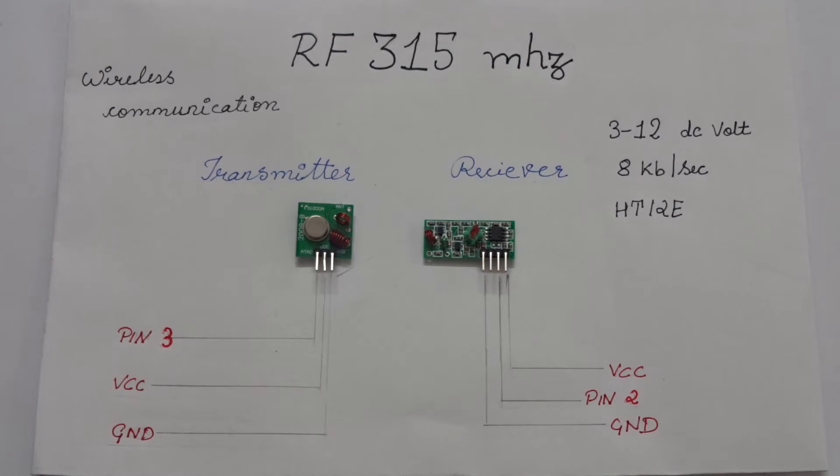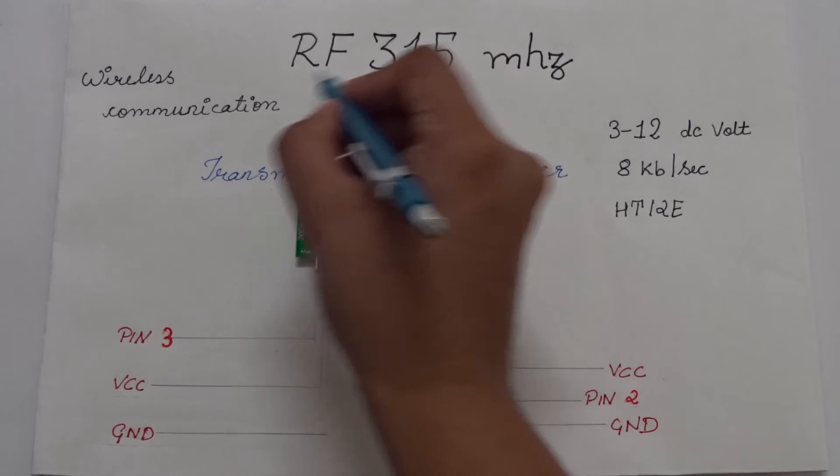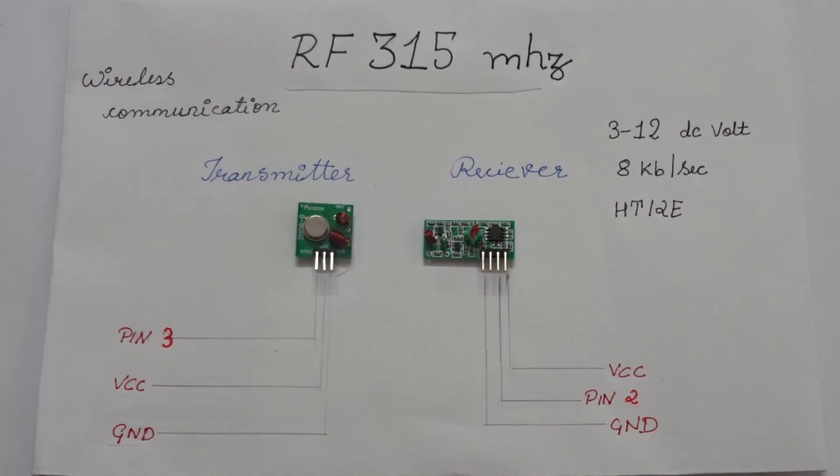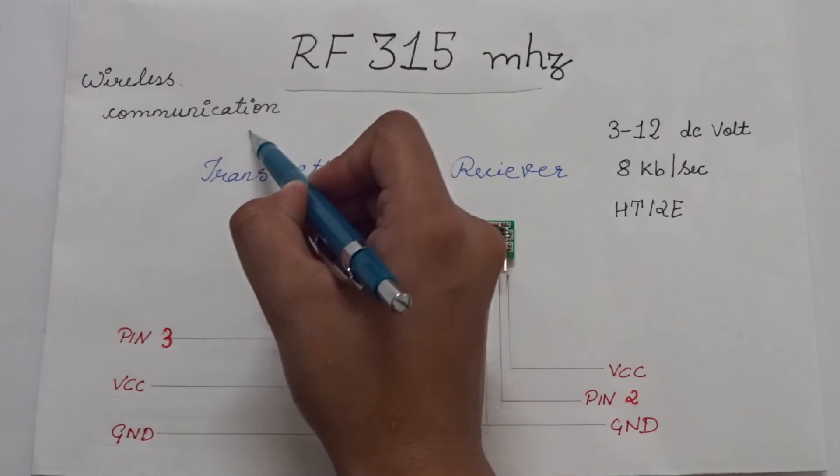Hello people! RoboMetrix is back with its video on the RF 315MHz Transmitter Receiver Sensor. This module is used for wireless communication.